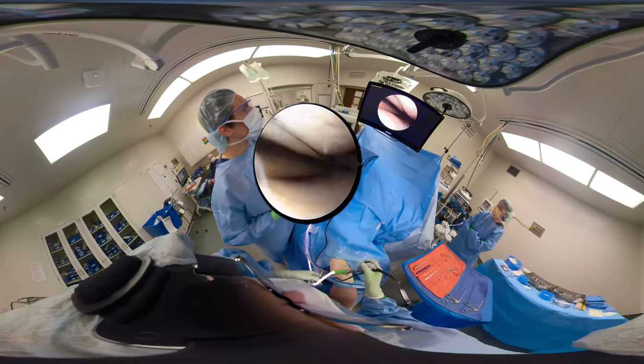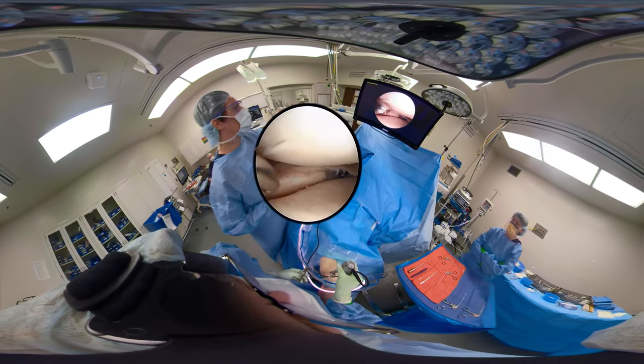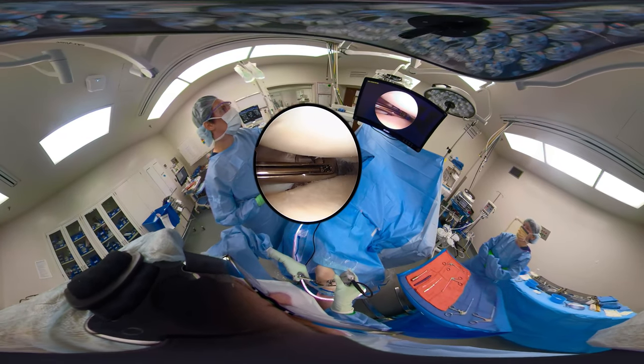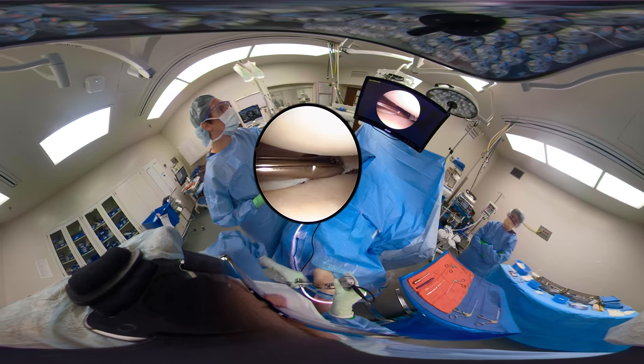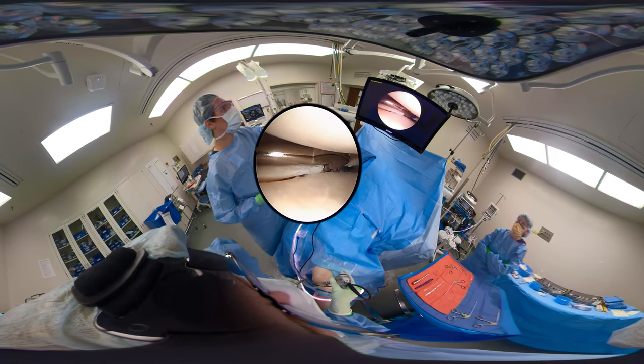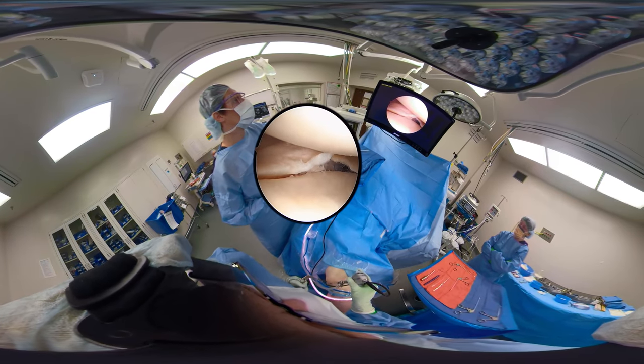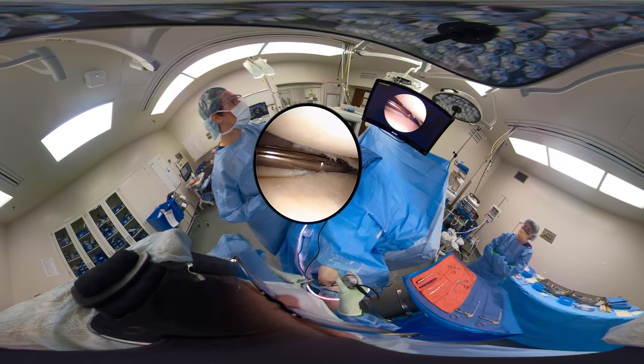There's a back-biting handheld duckbill — a left-to-right and one to the left. I'm trying to open the joint up enough to, in a reverse way, remove part of that medial meniscus. We can also do this by switching our scope, but you can see here where the reverse biter works pretty well as well.